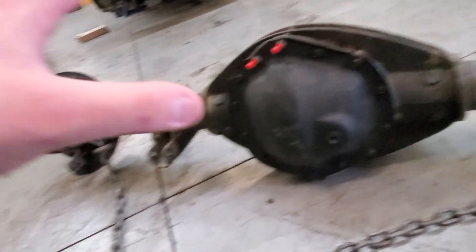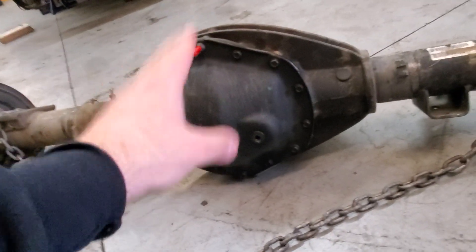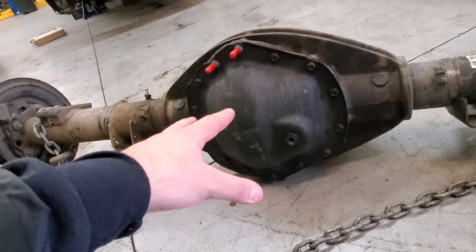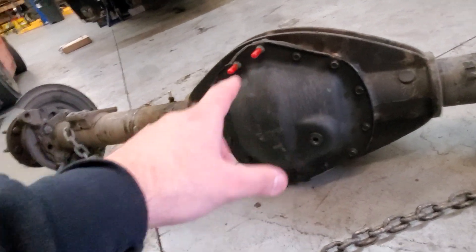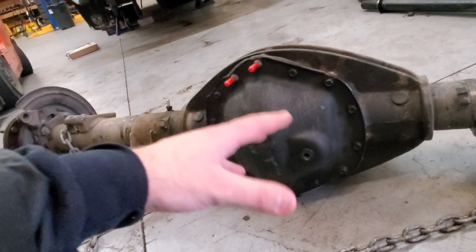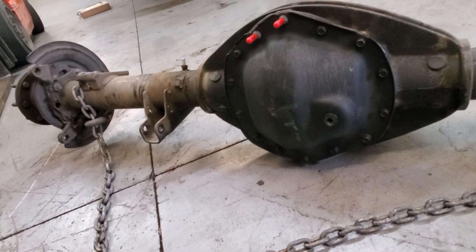I'll share both the positives and the negatives of the Ram. I've now recorded about 360,000 miles on this rear diff and it had to get rebuilt. I really think it didn't live its full life — I think it got damaged. To recap: no services for the first 100,000 miles and no diff cover are the two biggest things that hurt it. Out of those 360,000 miles, probably 340,000 were spent pulling trailers.